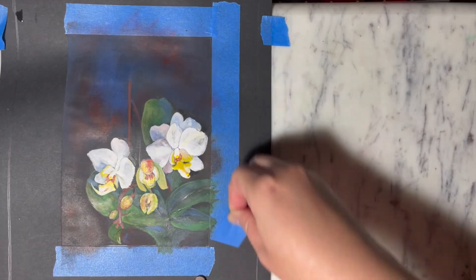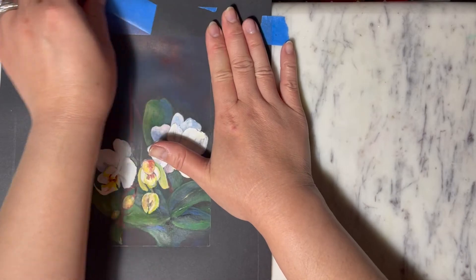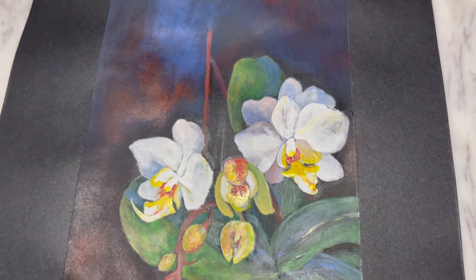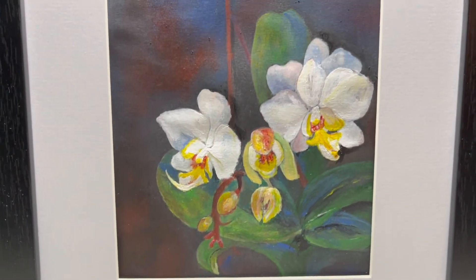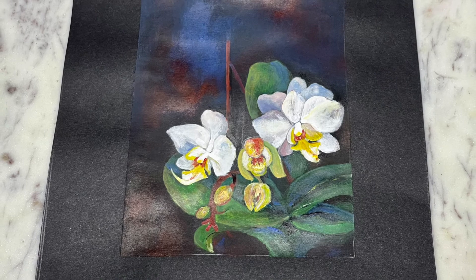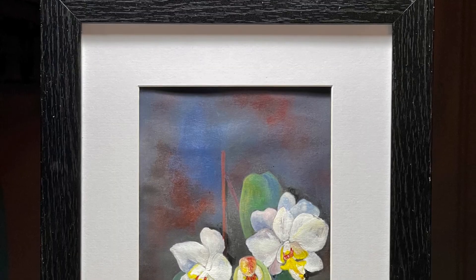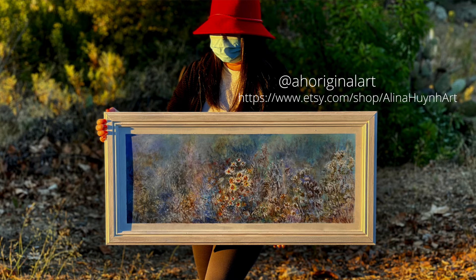At this point I'm happy with the painting, I'm gonna call it finished and pull the tape. Thank you so much for watching. If you're new to my channel please consider subscribing — it will help my channel grow. If you enjoyed this video give me a thumbs up and leave me some comments below to let me know if you ever tried painting on black paper and if you like it. That's it for this video — thank you so much, I will see you on my next painting video, bye bye!